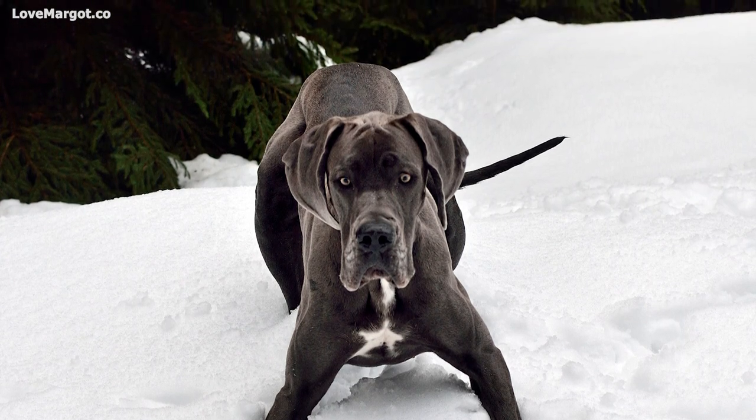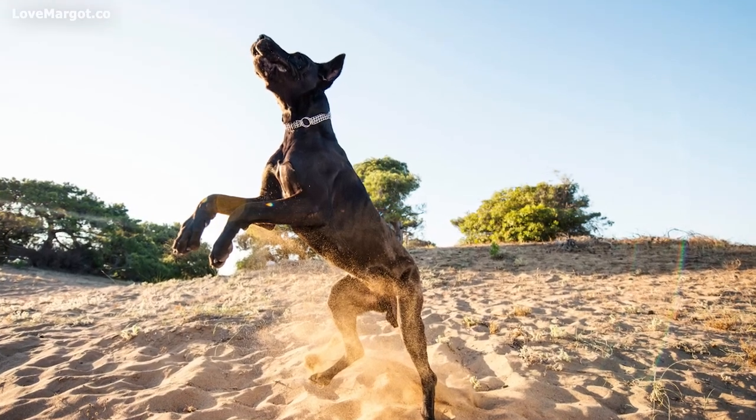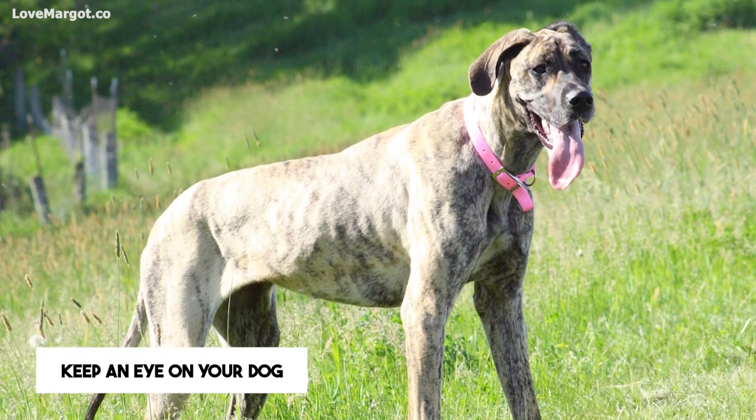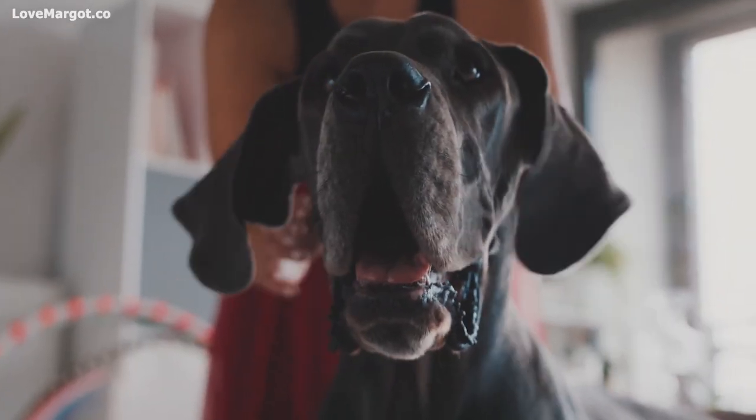More strenuous exercise like hiking and running should be reserved for adult Great Danes. If you do choose to go on long walks, monitor your Great Dane for signs of fatigue, soreness, or excessive panting. Bring the walk to an end if they seem to be struggling.